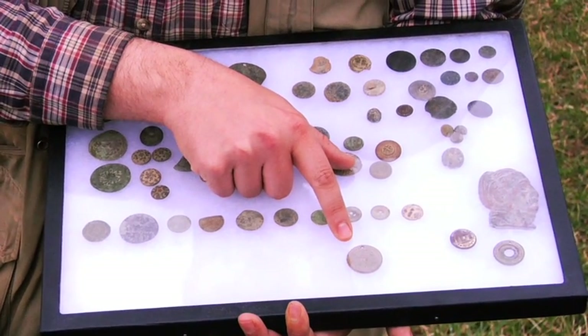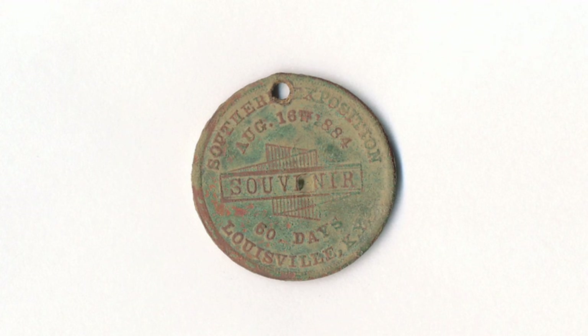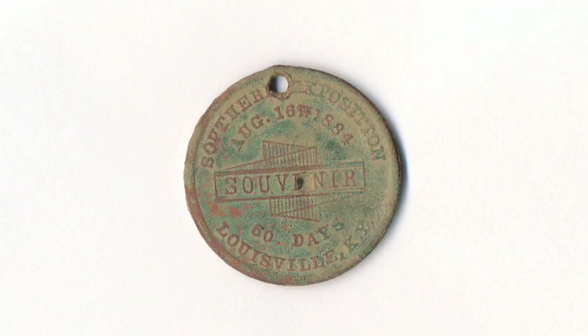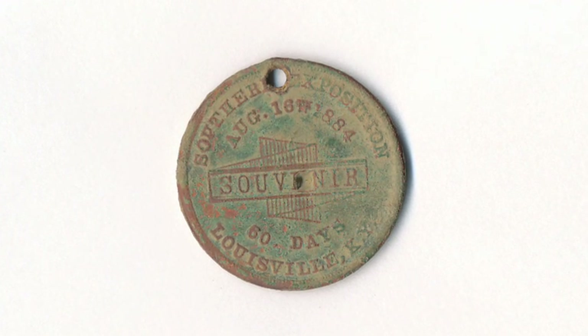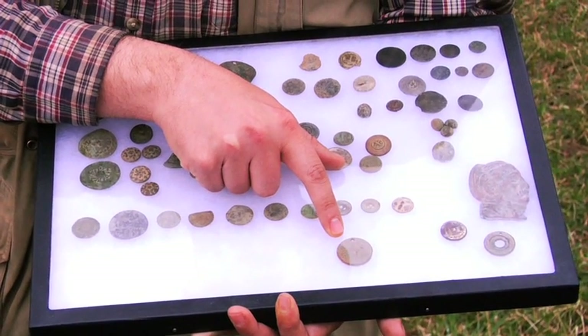Here we have a Louisville Expo — Southern Exposition — token from 1884. It was held in Louisville. There were actually more electric lights in Louisville for that exposition than there were in New York City at the time.